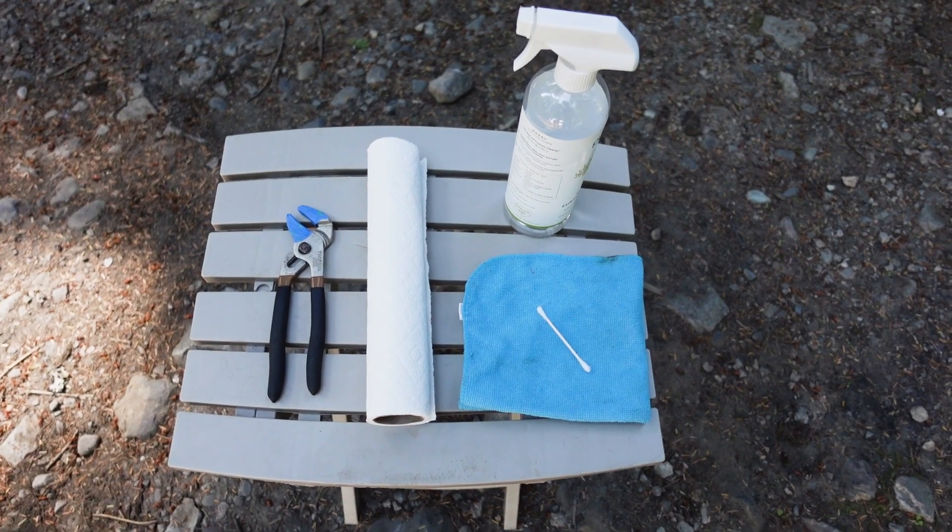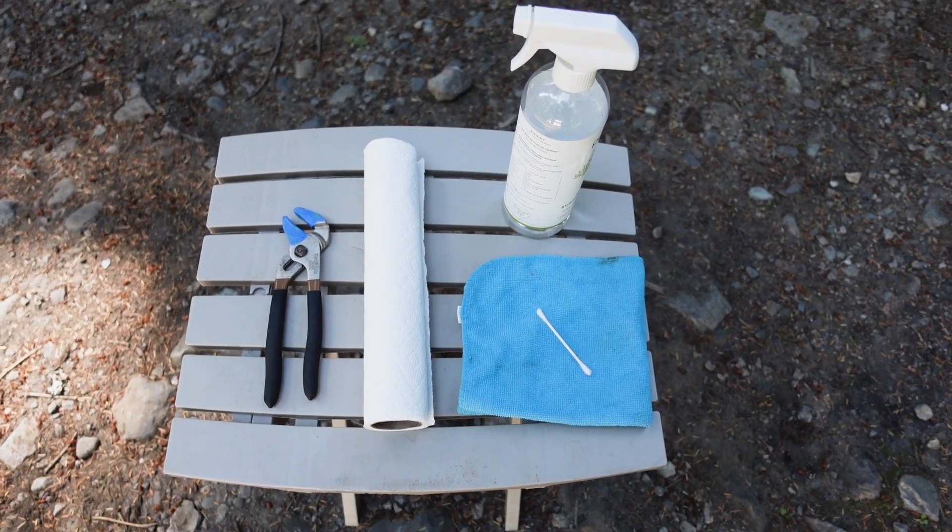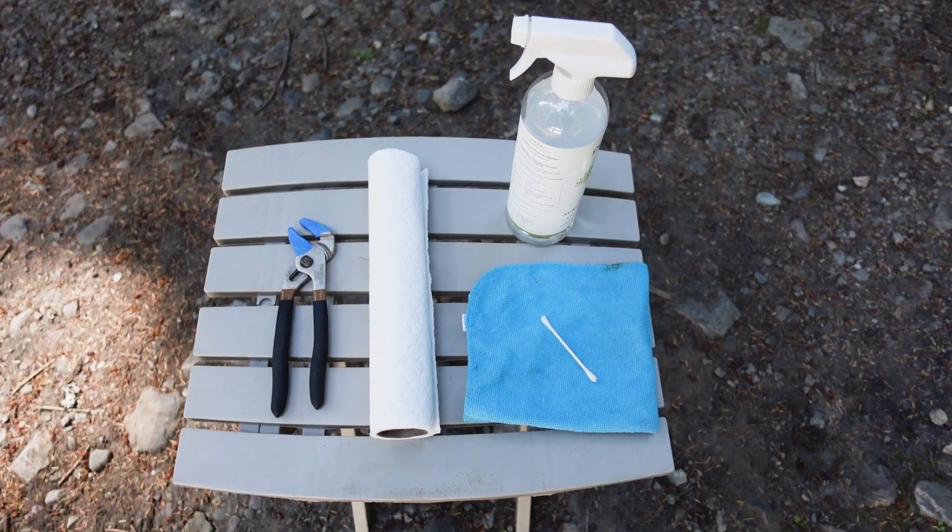For this project, you're going to need some pliers with some painter's tape wrapped around the ends, paper towels, a rag, a Q-tip, and some household cleaner.